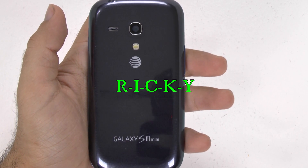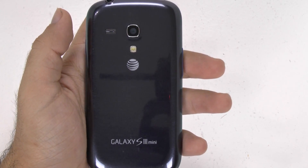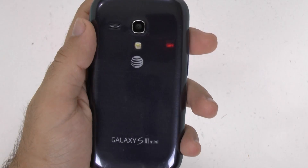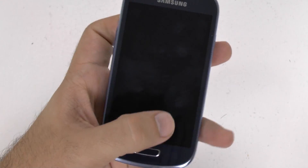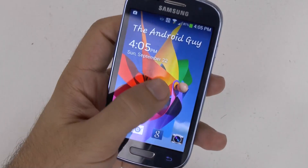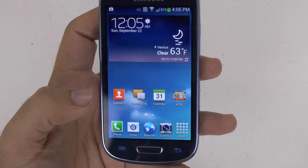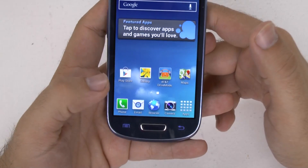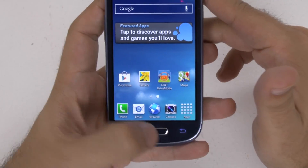Hello, this is Ricky the Android Guy. Hey guys, today I'm bringing you a quick video on how to speed up your Samsung Galaxy S3 mini. This is a small phone and although it's not the fastest one out there, it's really good for the price point. One of the main things I like to show is always how to make the phone faster — when you touch the home button it responds faster and the overall speed of the phone improves.